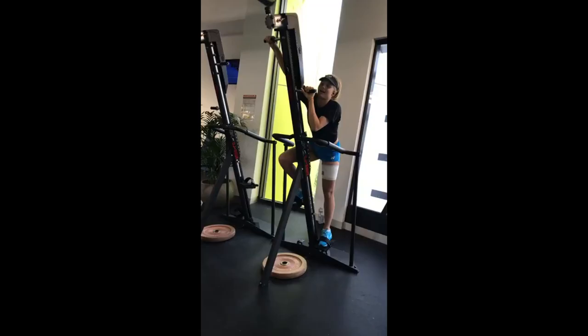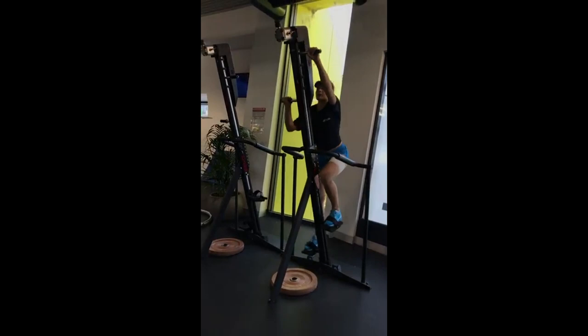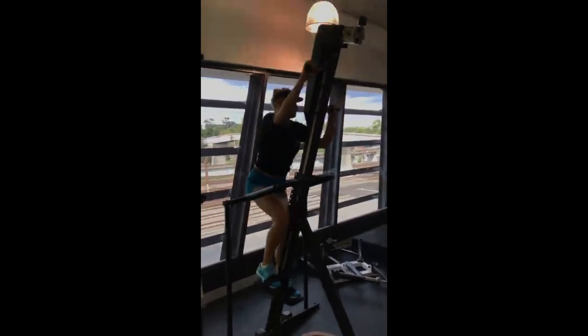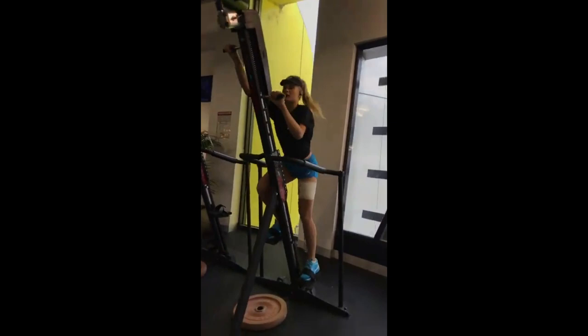Finally, the VersaClimber provides a full-body cardiovascular and muscular challenge. This vertical climbing machine simulates a climbing motion, engaging her legs, arms, and core while providing an intense cardio workout. The VersaClimber enhances her endurance, strength, and overall fitness. The low-impact nature of this exercise is gentle on joints, making it suitable for various fitness levels.